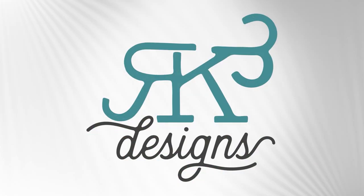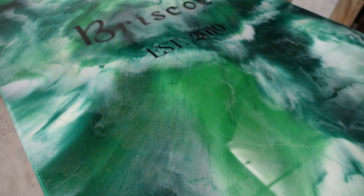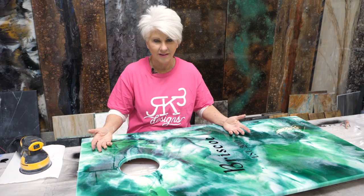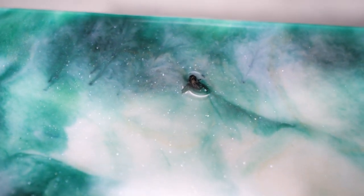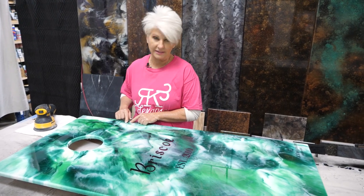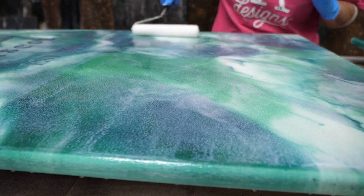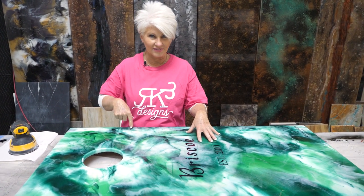Hey guys, Rhonda Dracoulas, RK3 Designs. If you ever had a beautiful piece ready to go, walk in the next morning and you have a critter living in your top coat, that is not fun. I'm hoping that when we use the sandpaper, it's going to be a nice level removal and I'll be able to go straight over the top with my ultimate top coat. So let's get busy and let's get this fly out of here.